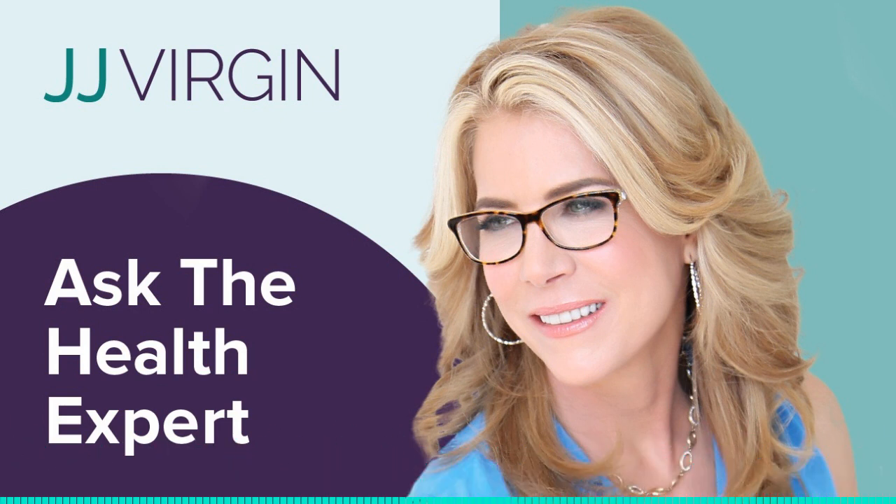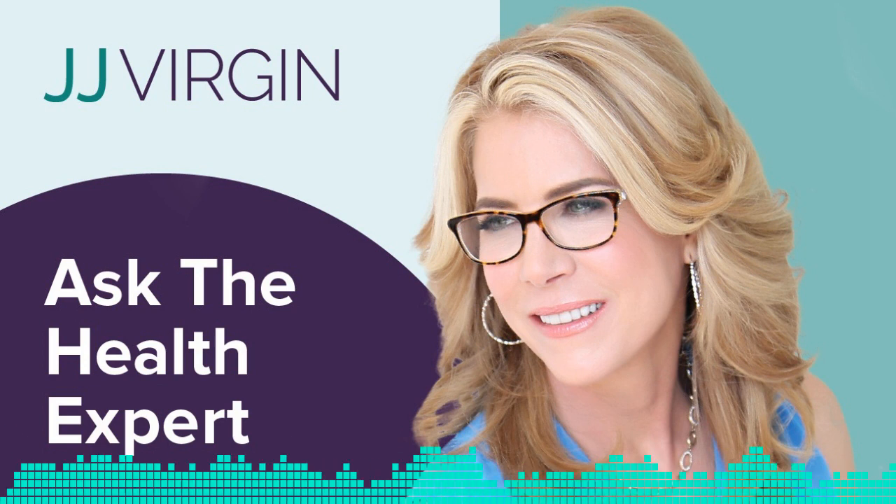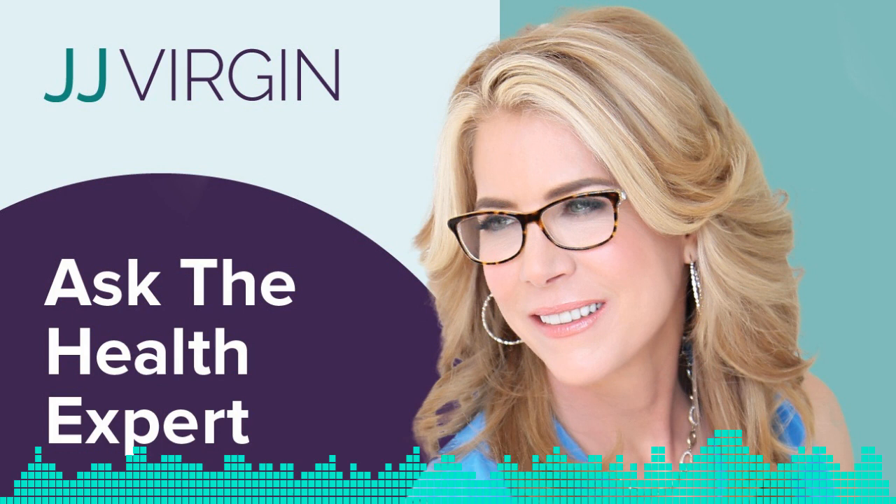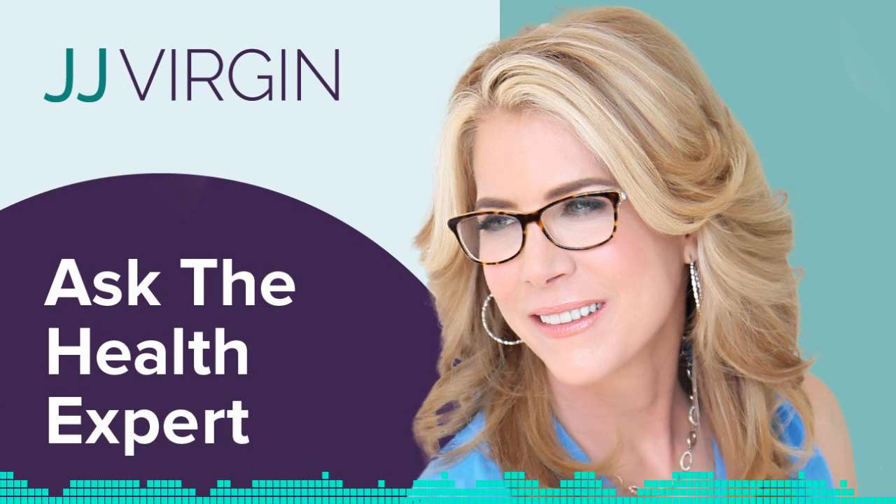Dina Marie from Facebook asks: how do you exercise with no energy? Between hemochromatosis and Hashimoto's, I'm too tired, but I want to exercise. I've got some tips for you, and a big shout out to you for wanting to figure out a way to do this.